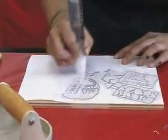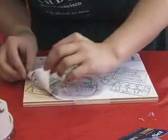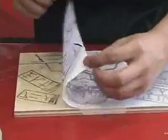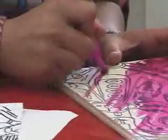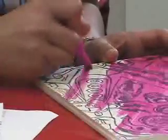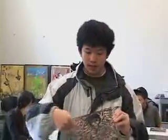All the interns brought in images that they liked. I showed them how to transfer them onto the wood blocks. They actually did every step of the process, from the drawing to the carving to the printing. Once you finish the drawing you can carve out the unnecessary parts.